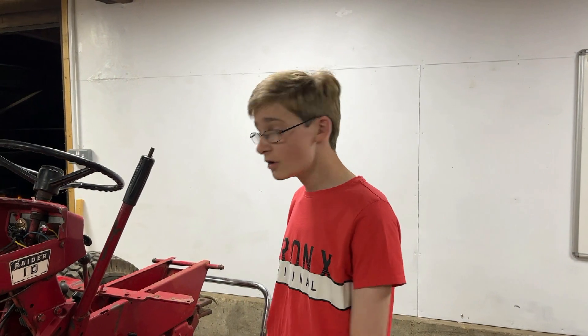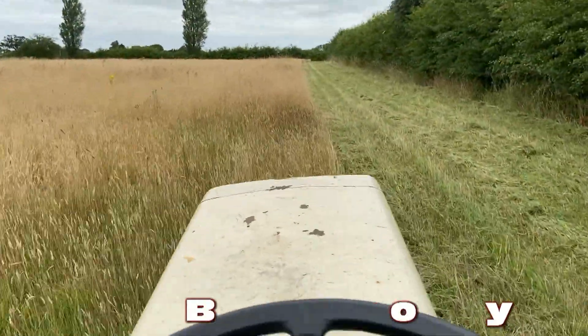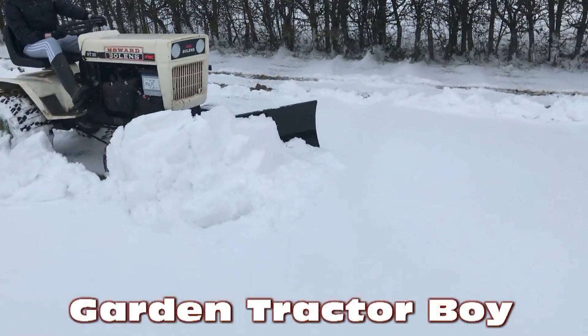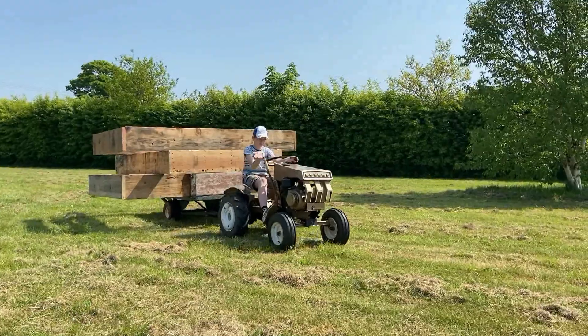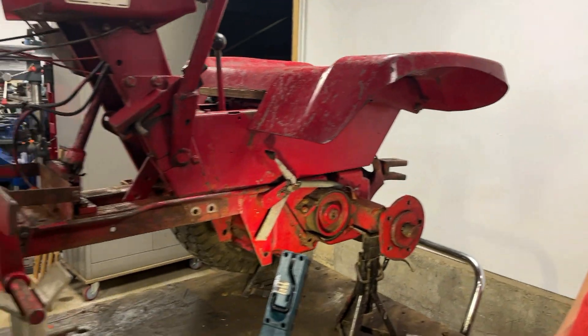Hello and welcome to another video. In today's video we're going to continue work on the 1968 Wheel Horse Raider 9. This is now part 10 of this Wheel Horse project and it's definitely taking us longer than we expected, and it's turned into a bigger project than we expected.